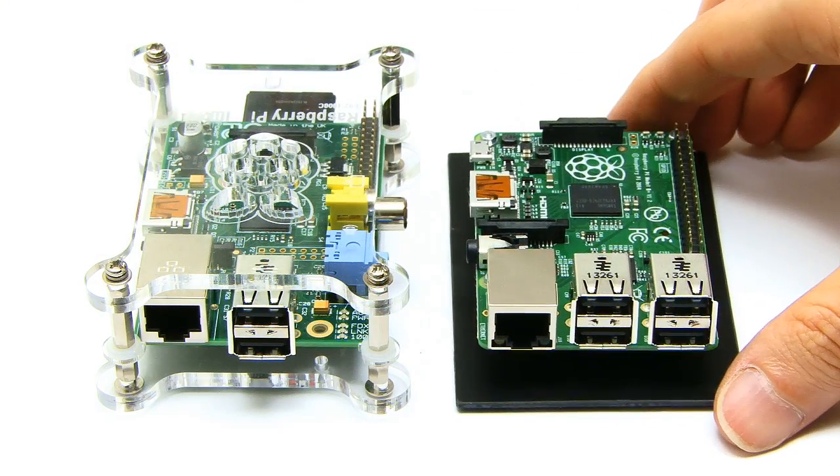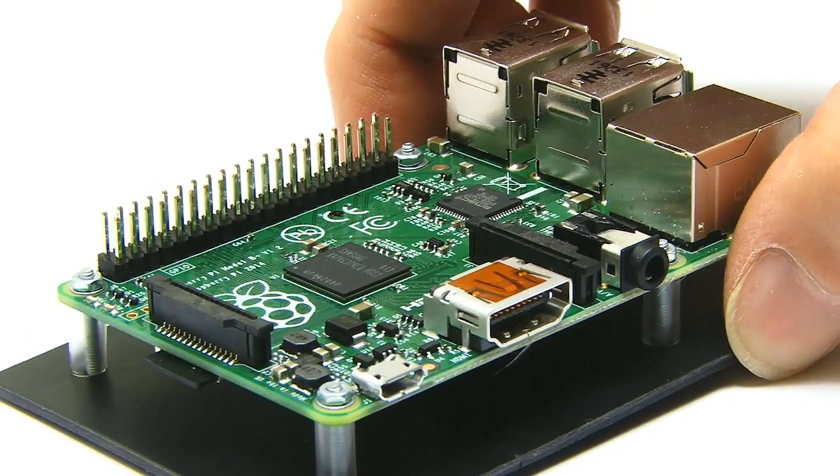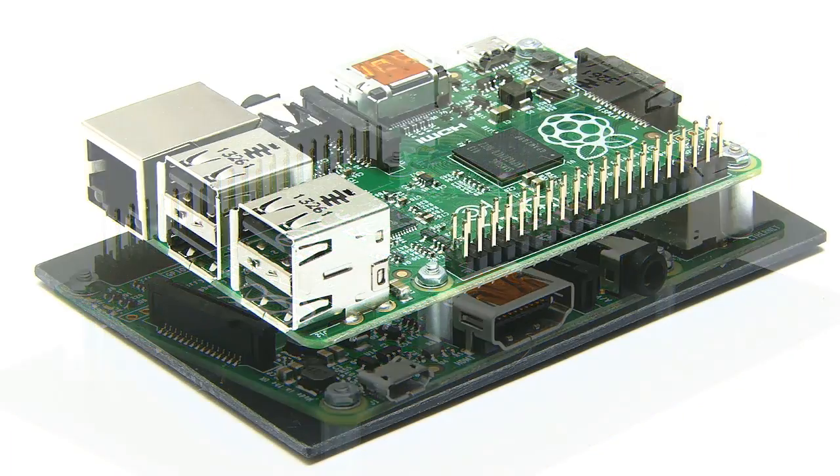It's not quite as neat as the Kamak case in which I fitted my older Model B, but it will allow me to work with my new Pi without damaging it. You also need to remember that this kind of DIY is what the Raspberry Pi is all about.